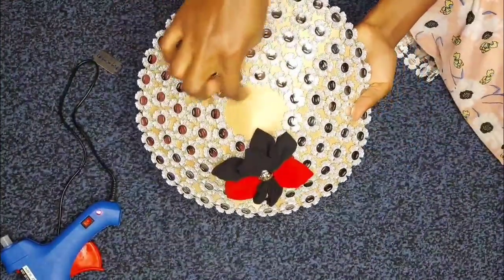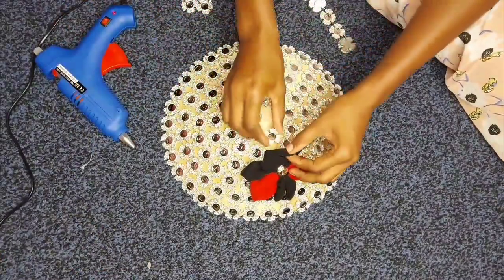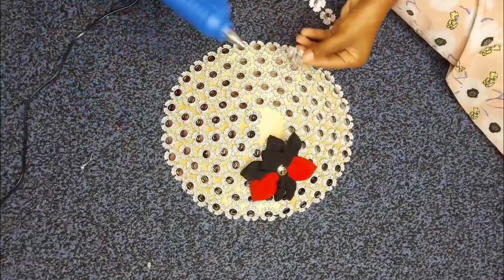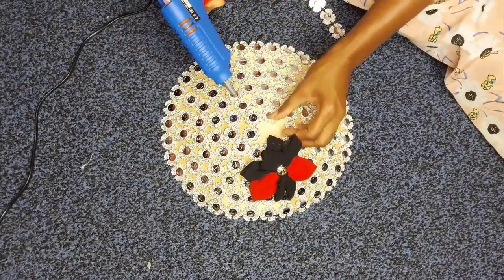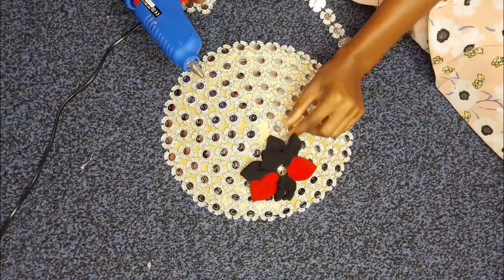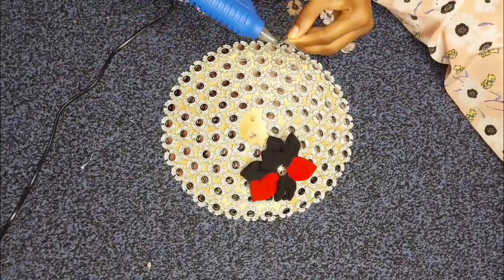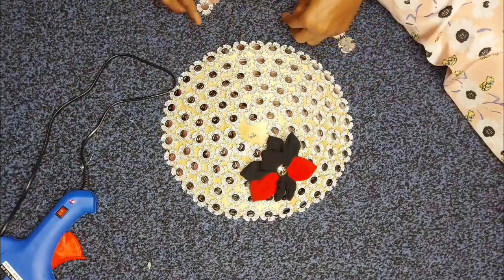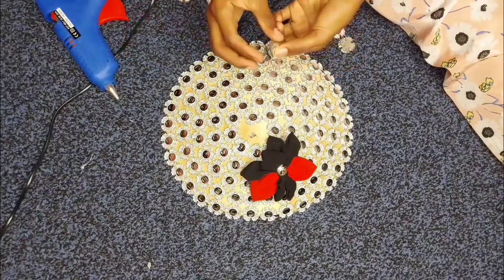I realized the hole was too small to continue with the continuous trim pieces, so I cut them into individual singles and placed them one by one on top to continue the circular shape. Make sure every part of your fascinator is filled and you are following the circle shape as you move along to give it a really nice final look.